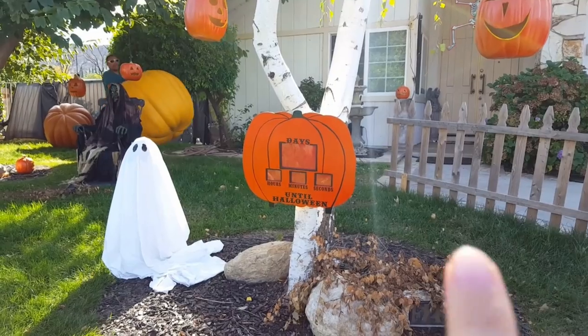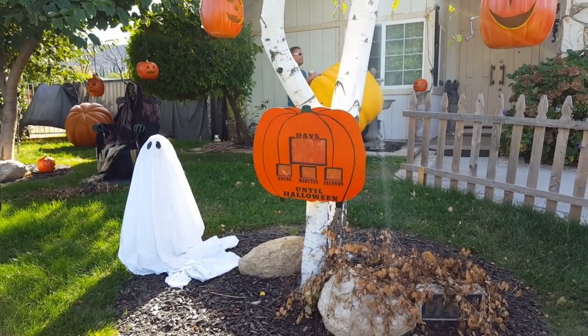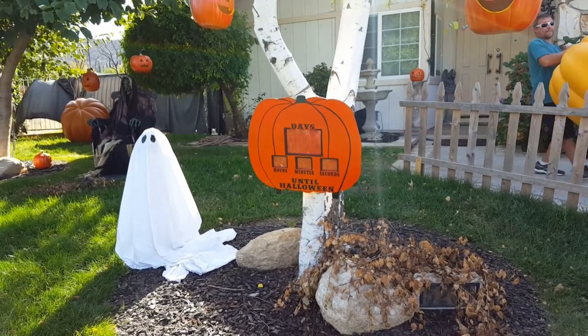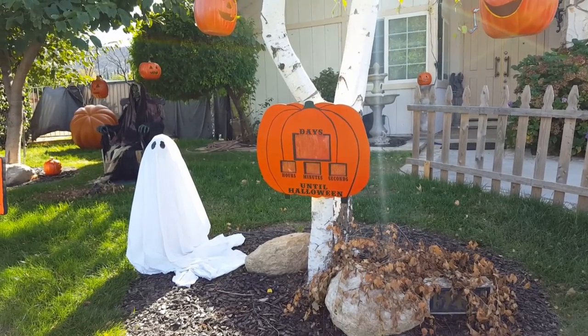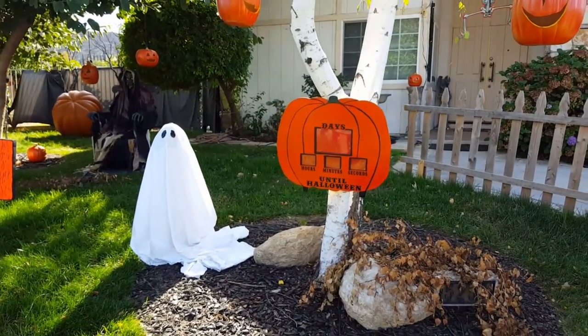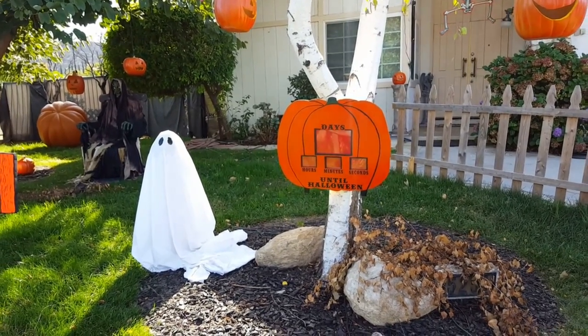A couple of you were asking about the sign, the countdown sign right here. She got it at a thrift store, but I think they were selling it at one of the like Target or Lowe's or Home Depot or something like that the year before, and then they didn't have them this year. So I don't know if it's something you can find online or if she was just lucky to get it because it was at a thrift store.